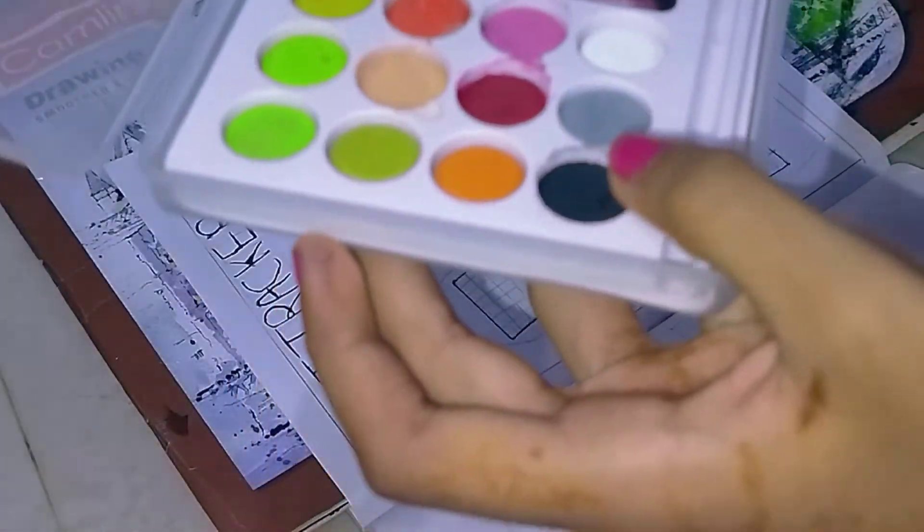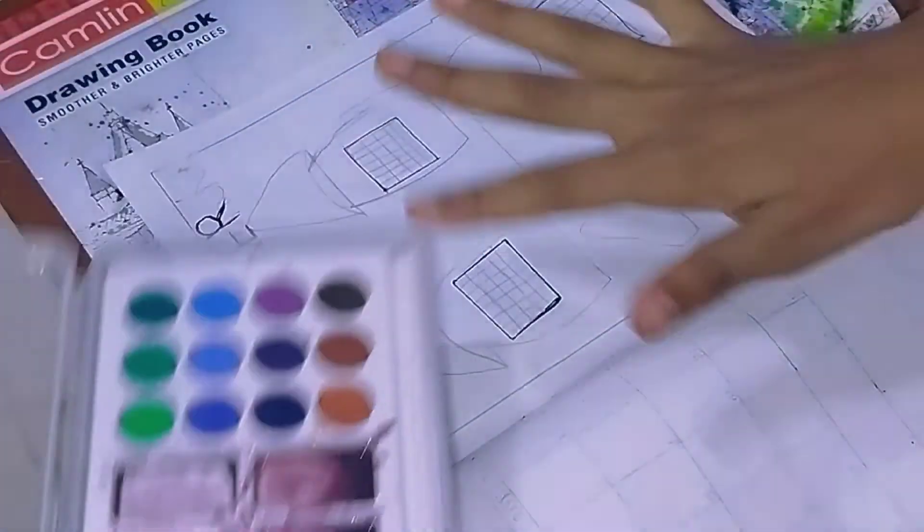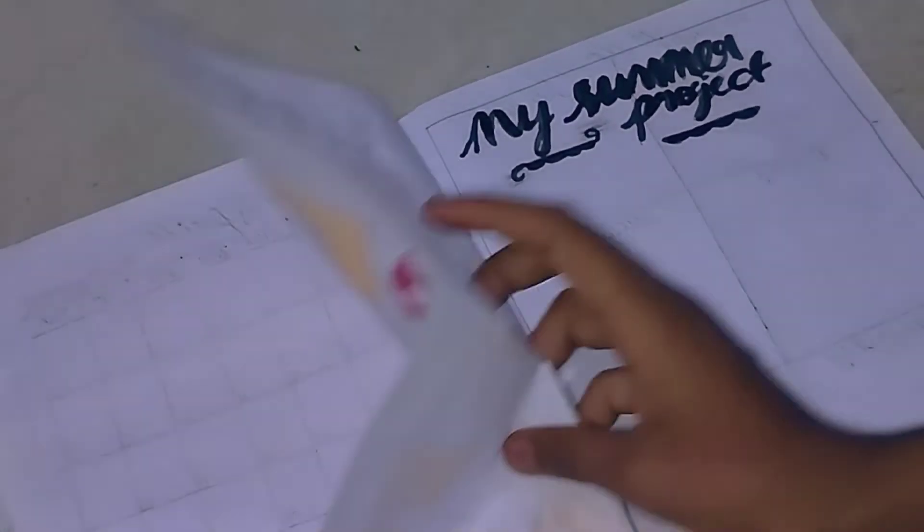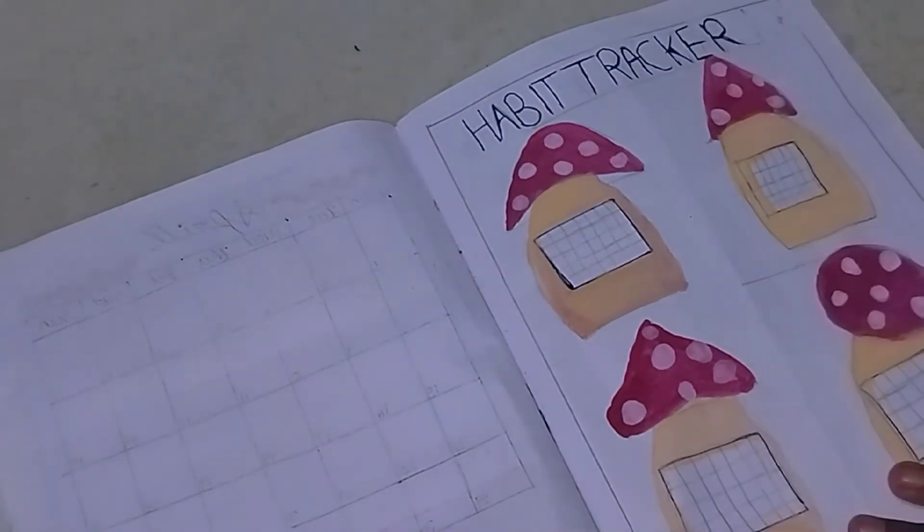Now I'm going to cut it out as a full painting. You can use mushrooms to shape the part. I'm going to make an imagination. My summer project is also our to-do list — this is my summer project.